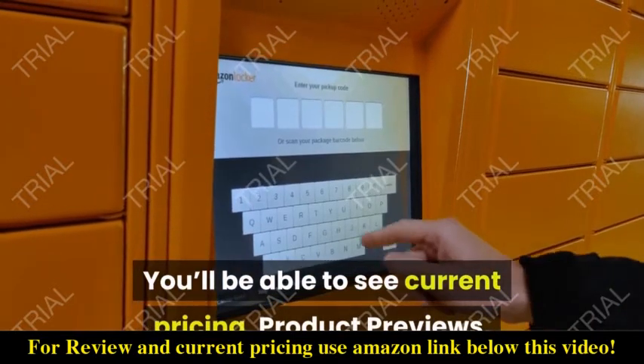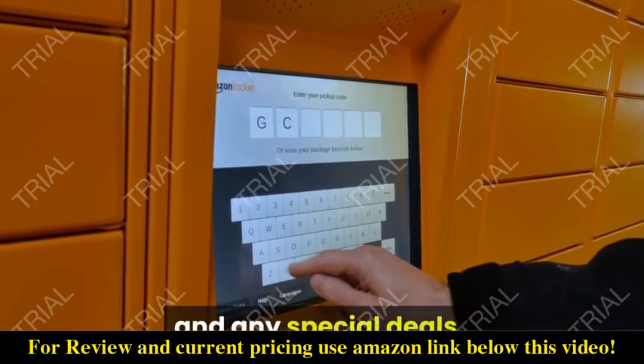You'll be able to see current pricing, product previews, and any special deals.